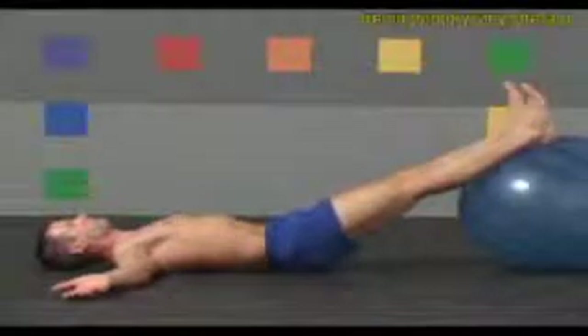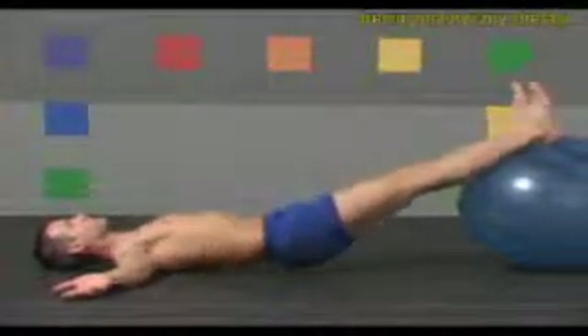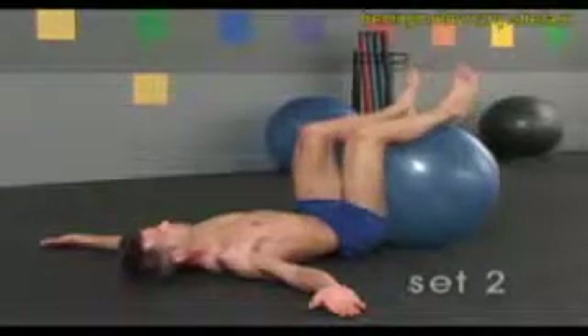One more. Inhale up. Slowly exhale back down. Now walk the ball back to your hips for another set of leg lifts. Proceed as before, or try the following variation for an added challenge.